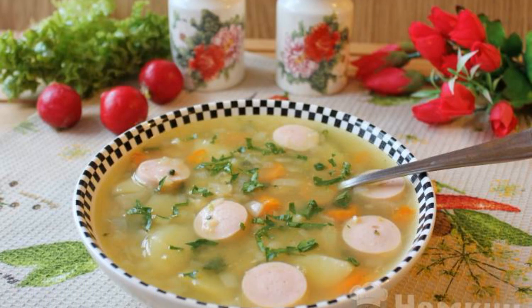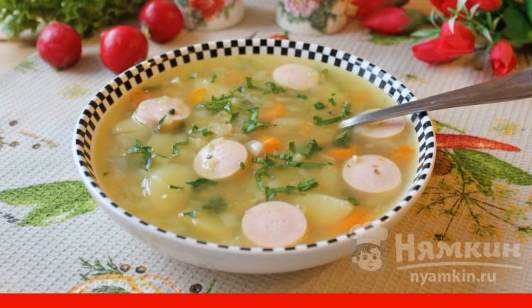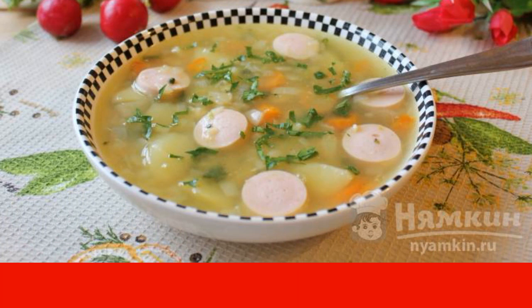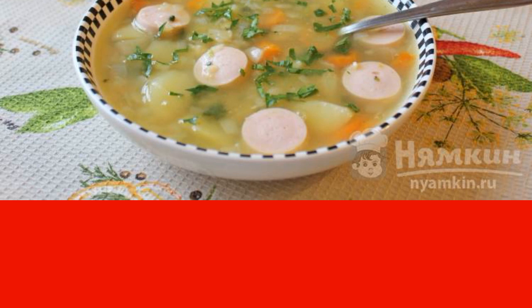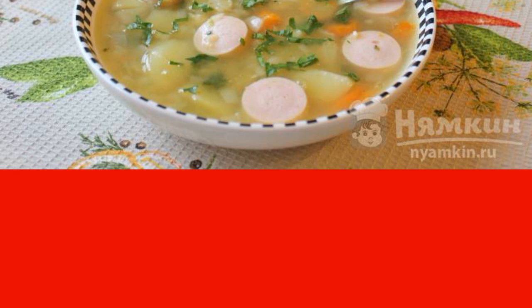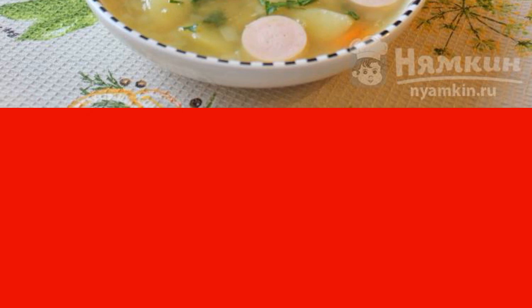Pea soup is a healthy and satisfying first course. It's quite tasty on its own, but try to cook it with sausages. You can take milk or smoked sausages. Tender, velvety pea soup will become a frequent guest on your dining table. I cooked it in chicken broth, but it will also be delicious on water.